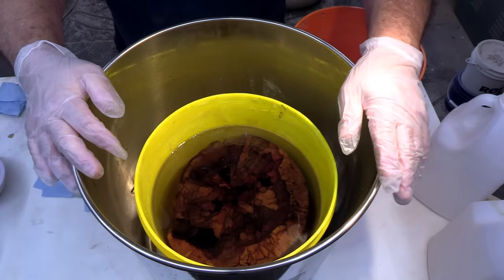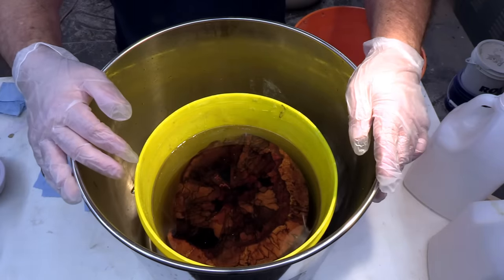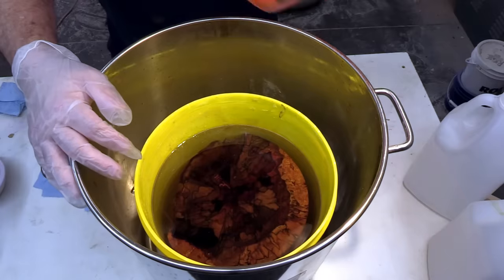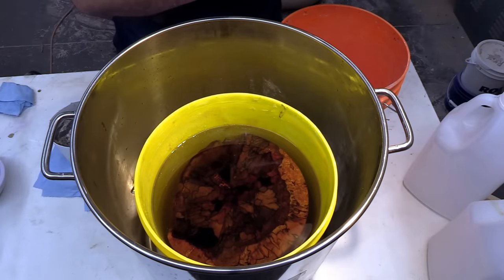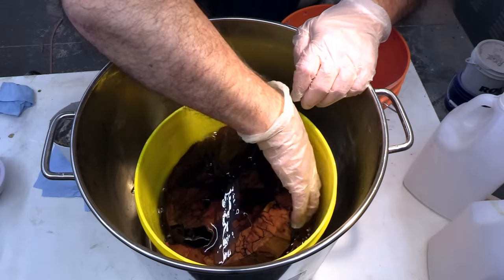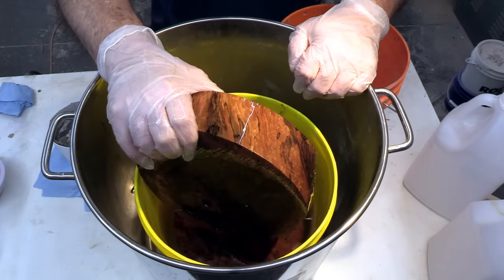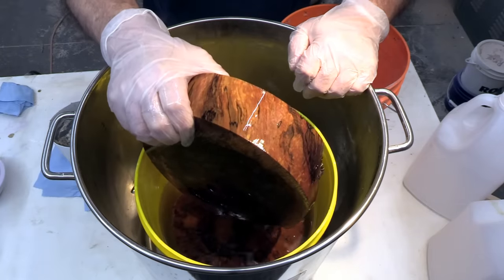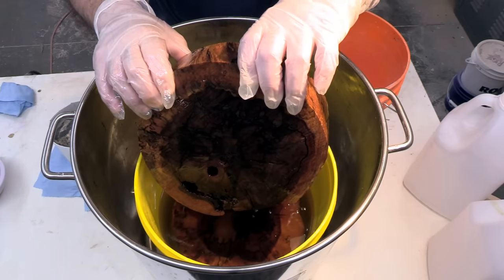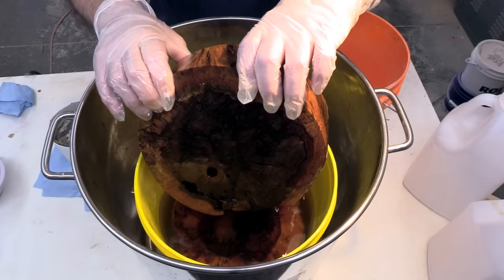That's exactly what you want to see — you don't want to see that wood float, because if it does it still means there's a lot of air inside. I'm going to take these pieces out and let them drip dry in another bucket, then throw them in the toaster oven. Oh man, I forgot to measure the weight on these — this is unbelievable how heavy this is. I would say this is easily four times its original weight, maybe even more.